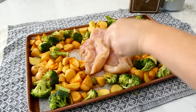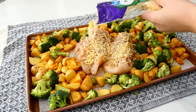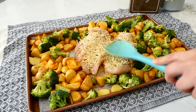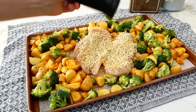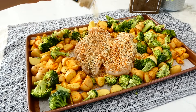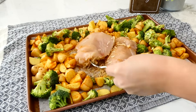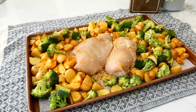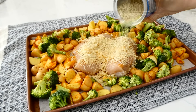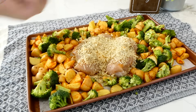Make room in the center of the sheet pan for two large chicken breasts and spray them with a little oil spray to help the coating get crispy. Sprinkle parmesan cheese over the chicken, then add panko breadcrumbs, patting them down to make sure they stick. Season the top with salt, pepper, paprika, Italian seasoning, onion powder, and garlic powder. Flip the chicken and repeat the process on the other side. Bake in a preheated oven at 375 degrees for about 35 minutes or until completely cooked through.